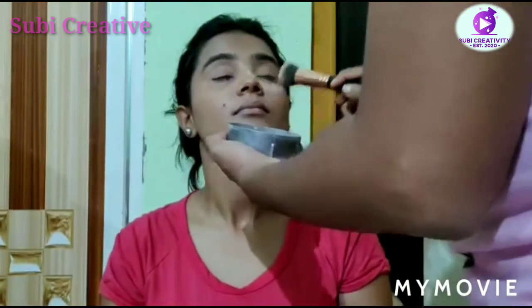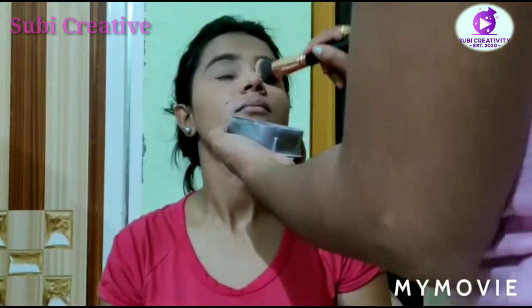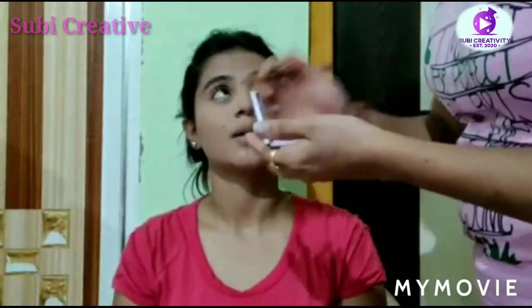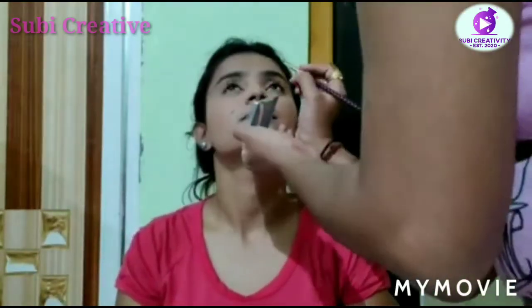Now it's time to set her makeup with a little loose powder from Lakme. Let's do her eyebrows.